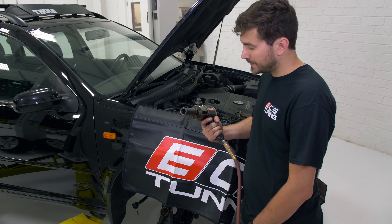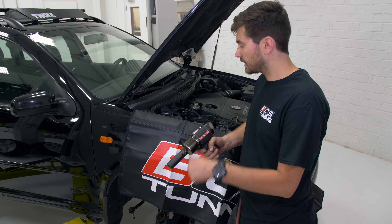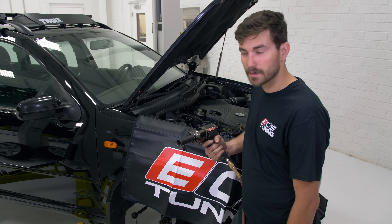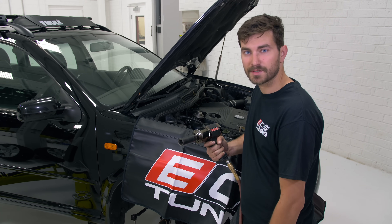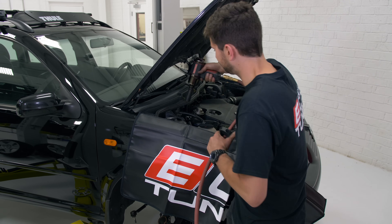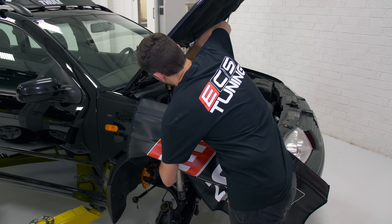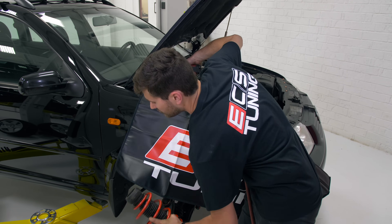We're ready to zip off the top hat — we're going to be using an impact. There are obviously going to be a lot of variations in top hat fastener; this one happens to be a 21. The top of the strut shaft is pretty beat up so I'm just hitting it with an impact.